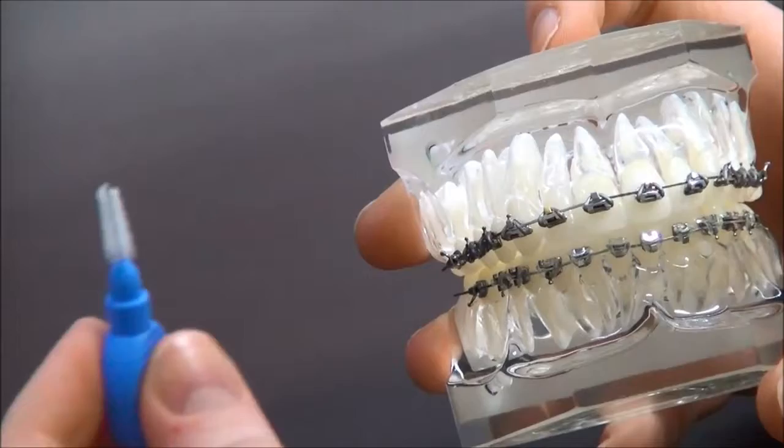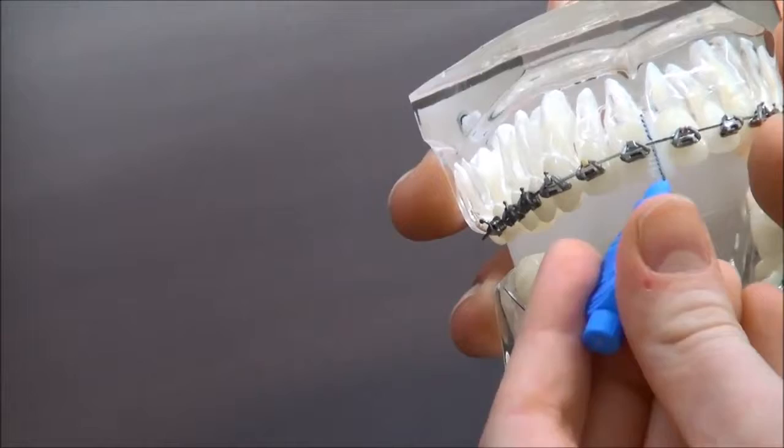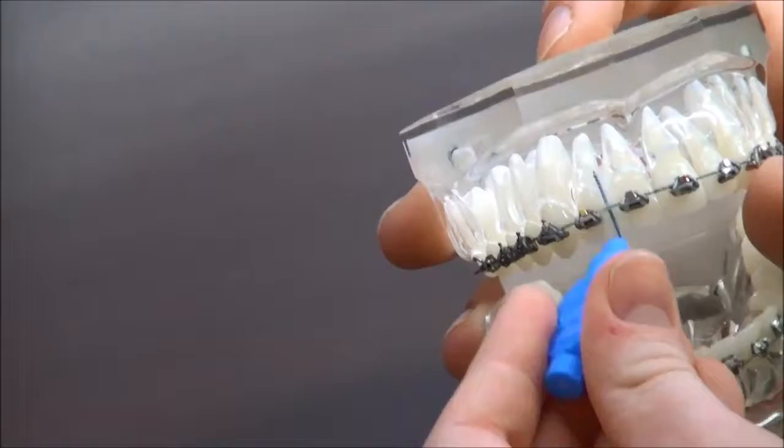Keeping your fast braces clean. The first thing you're going to be using is an interdental brush. You should be using this after every time you eat and before you floss and brush your teeth. Take it up underneath the wire and gently rub it against each bracket underneath the wire. You should be doing this under every single tooth.